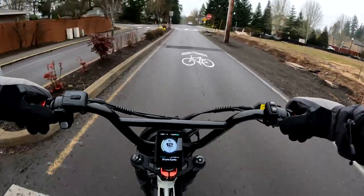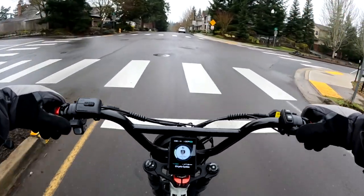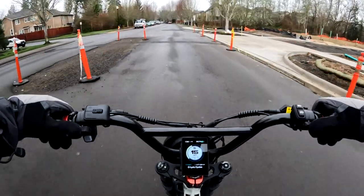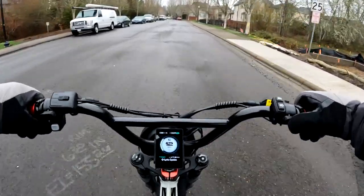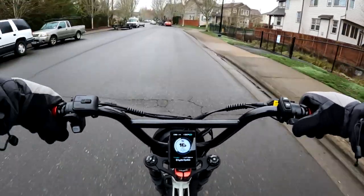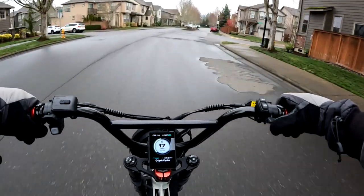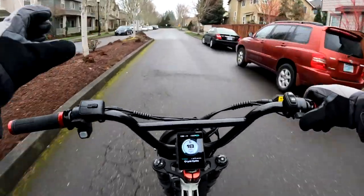Anyway, currently they're on sale up to $400. There are a couple of different models that are virtually the same as far as the specs go. If you don't like the Hyper Scrambler 2, they also have the Hyper Scorpion and the Hyper Scorpion Express. All three of these bikes are currently on sale for $2,199, and they all virtually have the same specs.